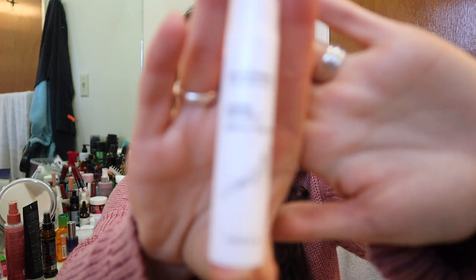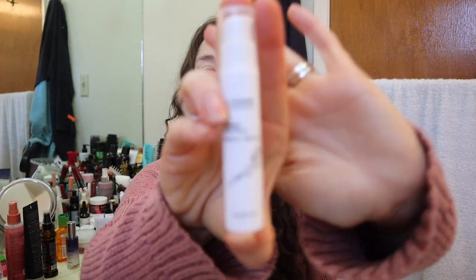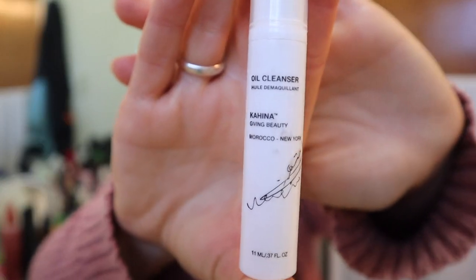Here is something from a Petiver box — this is an oil cleanser. In that unboxing I was asking everybody what they thought of oil cleansers, since I'd never used one. Since I've been doing Get Ready With Me's, I decided to test it out because oil cleansers are good for melting off makeup. It works really well. This has kind of a spa scent and it is Kahina Giving Beauty from Morocco.